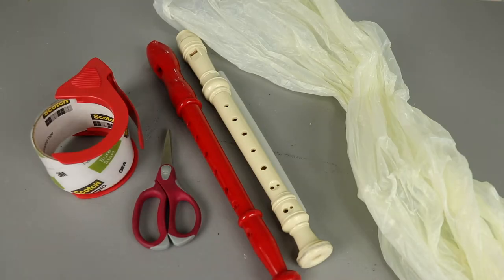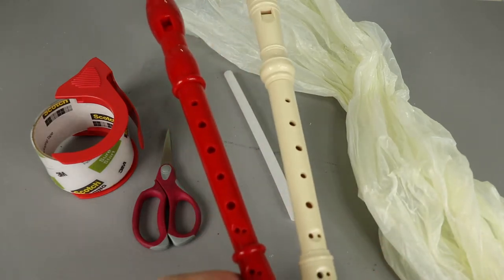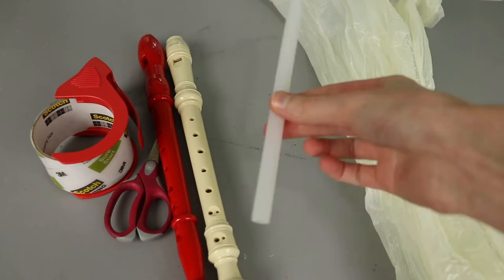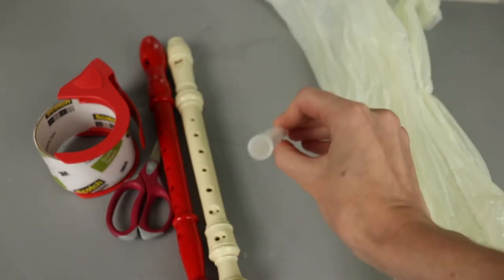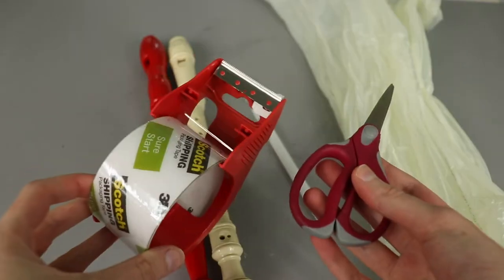To make a DIY bagpipe we need a couple basic materials. First and probably most important, I'm going to be using two recorders — this will allow us to play melodies on our bagpipe. You'll need a trash bag, which will be the bag of the bagpipe. You'll need some kind of tubing to be the mouthpiece — this is a straw from my Contigo water bottle; it came with some extra ones so I'm using one for the mouthpiece. And lastly for assembly purposes we'll need scissors and some tape.